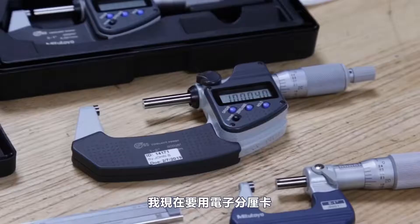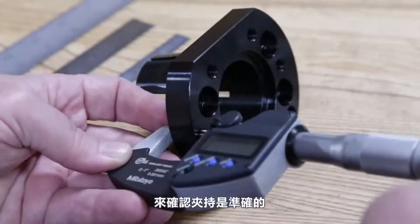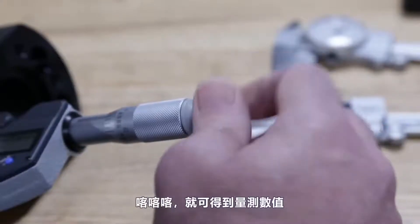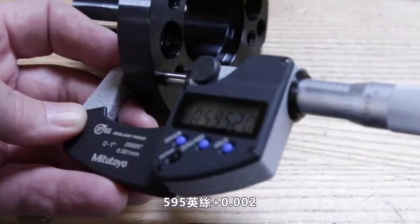With our mics all zeroed, we can measure a part. I'll grab the digital mics, set the part on, jiggle things to make sure everything's nice and square, and rotate the ratchet stop a few revolutions — click, click, click — and there's our number: 595 thou and 2 tenths.